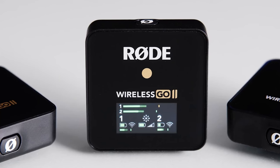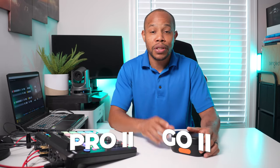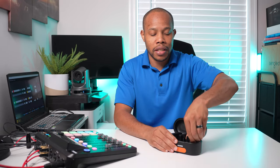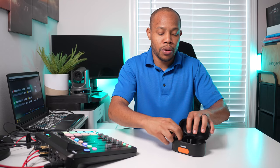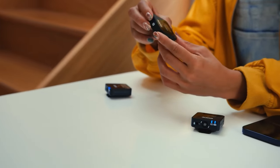The first step to connecting your Rode Wireless Go 2 audio to your Rodecaster Pro 2 is to make sure your devices are charged. I charged these overnight in a case, and we're going to grab one transmitter, one receiver, and make sure that we turn both of these devices on because I'm going to show you two different ways that you can connect these.